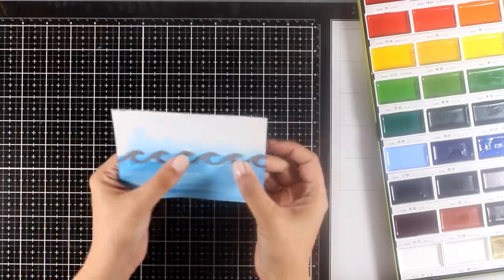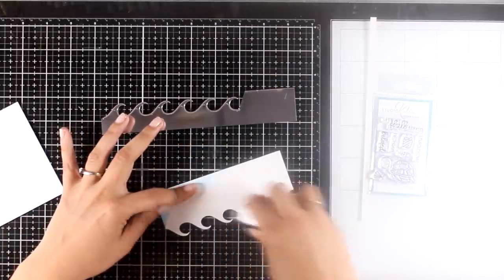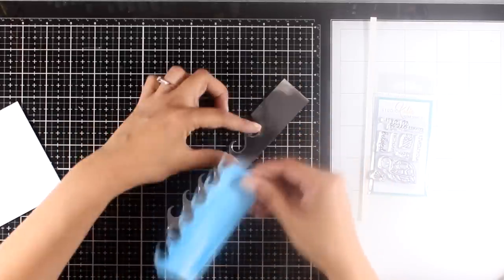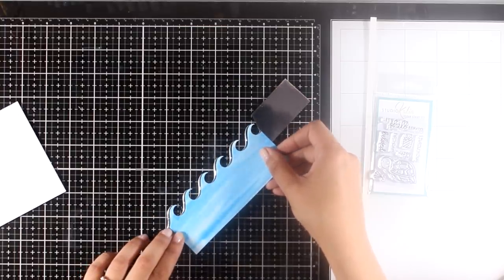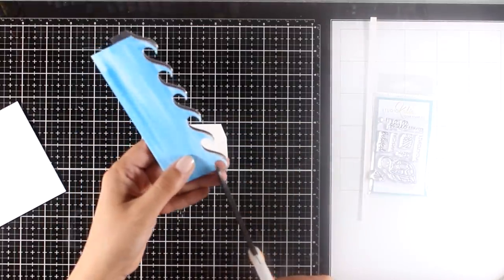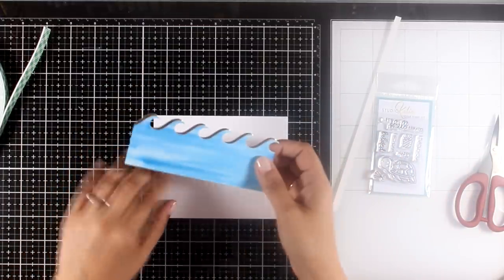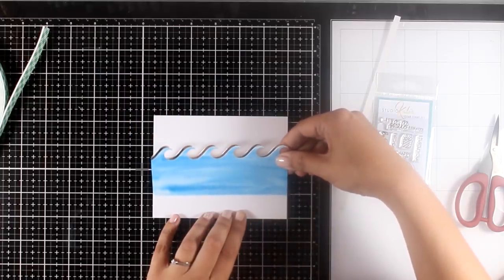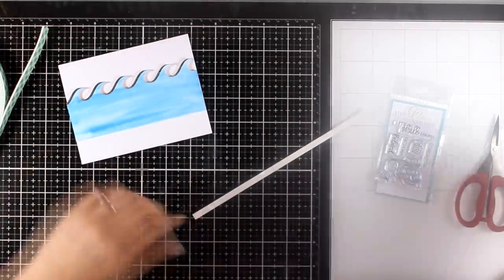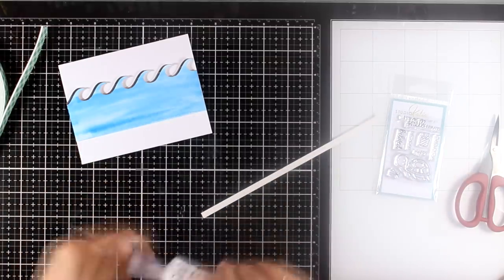I'm using a die from my stash to cut a wavy look at the top — if you don't have such a die, just use scissors. To make it more interesting, I'm matting it with some silver cardstock, placing it just a little bit offset, which creates a kind of shadow while adding shine and elegance. I add foam tape at the back of the panel and stick it directly on top of my card base, leaving a white border at the top and bottom. At the bottom I'm sticking a thin strip of silver mirror paper to bring everything together with the wave shadow.